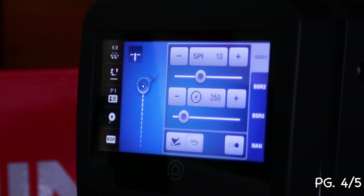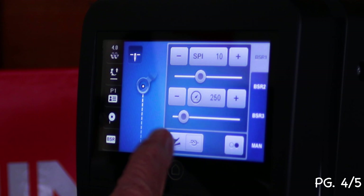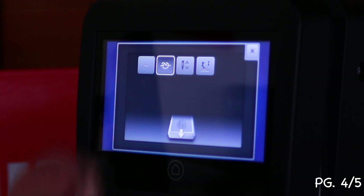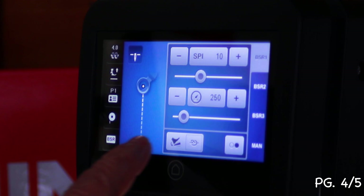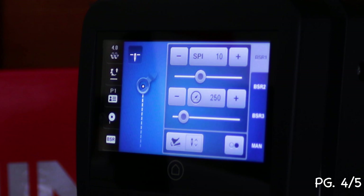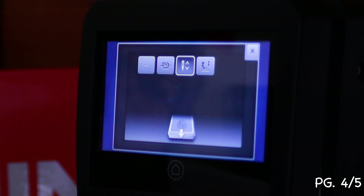Let's talk about programming the foot control. At the bottom of the screen you'll see the foot pedal icon. Right now, what's highlighted is 'set stitch' — it will do a set stitch when you start. If you don't want that, you can touch it and change it. Your options are: set stitch, needle up/down only, or foot up/down. The icon on screen always shows what it's currently set to do.